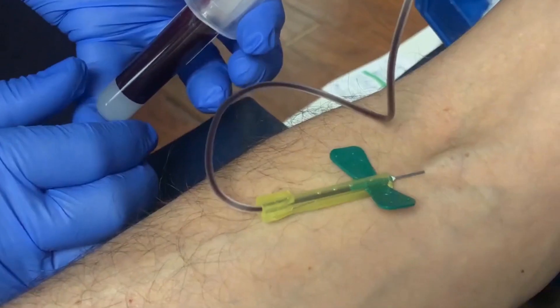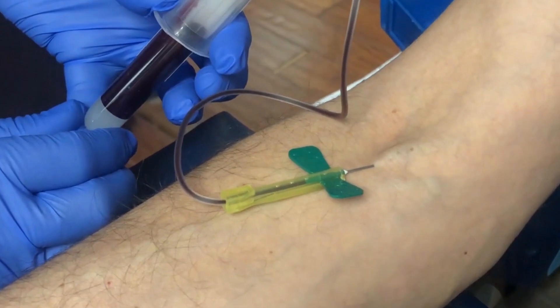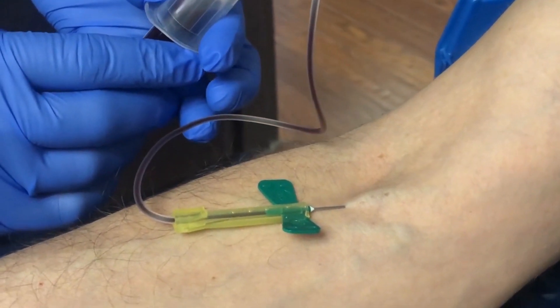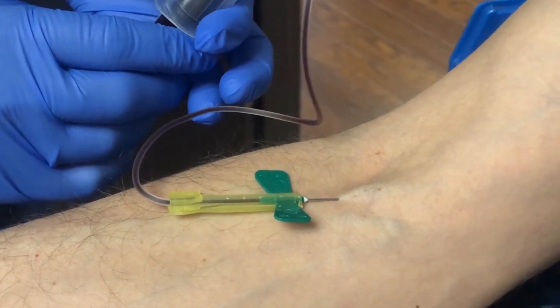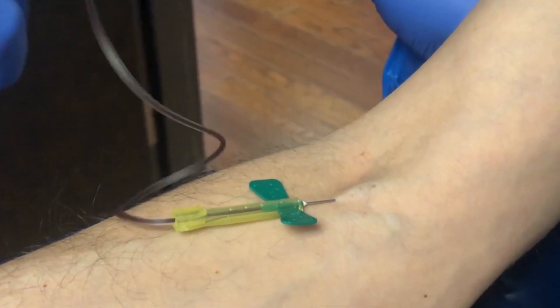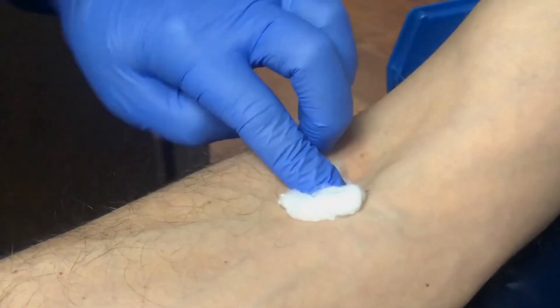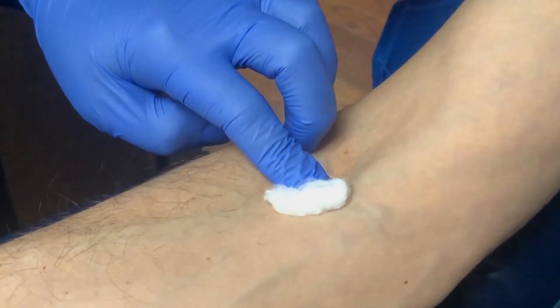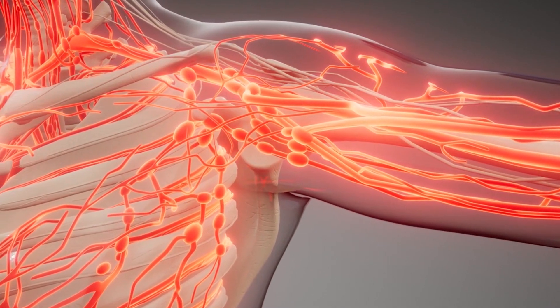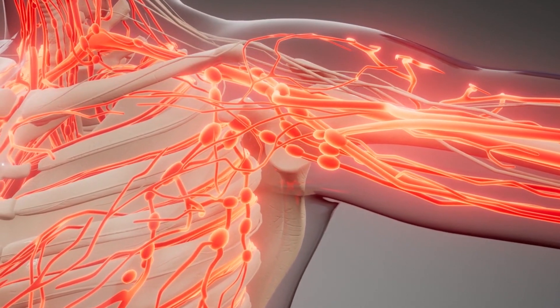Push the needle with the bevel facing up firmly and deliberately into the vein. If the needle is in the vein, blood will flow freely into the tube until the vacuum is exhausted. If no blood enters the tube, probe for the vein once or twice until entry is indicated by blood flowing into the tube.